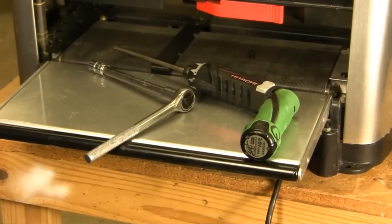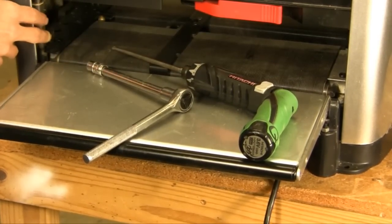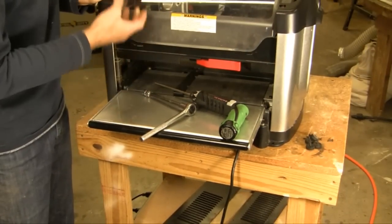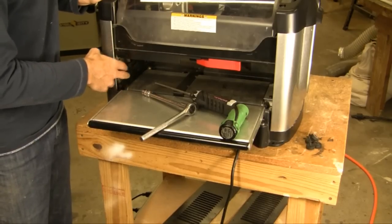In this video, we're going to show you how to align your four corner posts. When you're having issues with head pressure or the machine not cranking up and down smoothly, the first thing we're probably going to want you to do is align these posts.